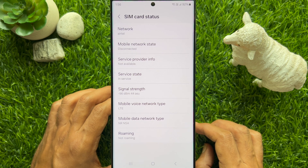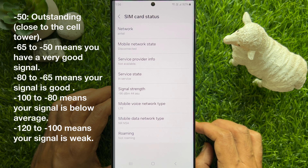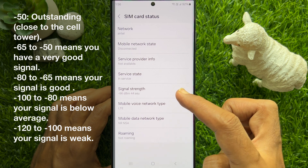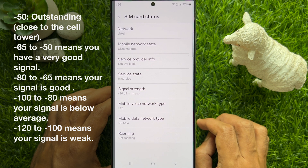Minus 50 is outstanding — that means you are close to the cell tower. Minus 65 to minus 50 means you have a very good signal. Minus 80 to minus 65 means your signal is good. Minus 100 to minus 80 means your signal is low average. Minus 120 to minus 100 means your signal is weak.